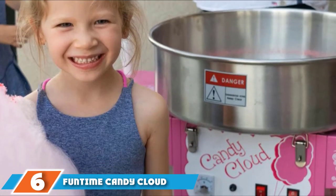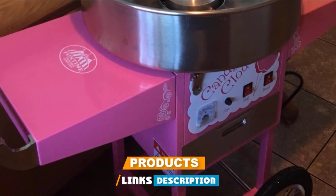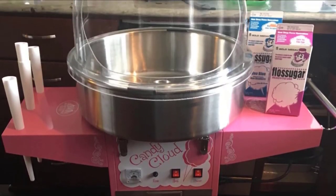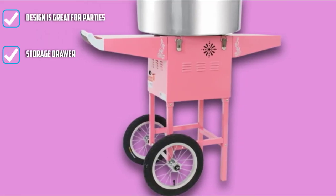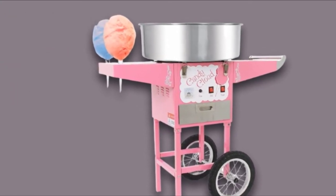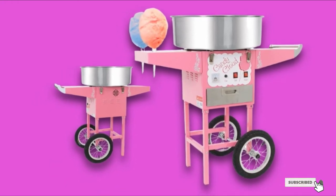The number 6 position is dominated by the Funtime Candy Cloud Cotton Candy Machine. Funtime is a trusted brand that's been around since the 90s, known for its stylish and functional popcorn machines inspired by the Coney Island popcorn machines of the 1920s. Its cotton candy machine has that same nod to the past with the efficiency and power you need for modern-day gatherings. It takes just two minutes to heat up the 920-watt spinner, which can then produce one cotton candy cone every 30 seconds. The stylish cart will make you look like a pro, and there's a stainless steel storage tray for cones, sugar, scoops, and more. A countertop model is also available if you don't want the cart.